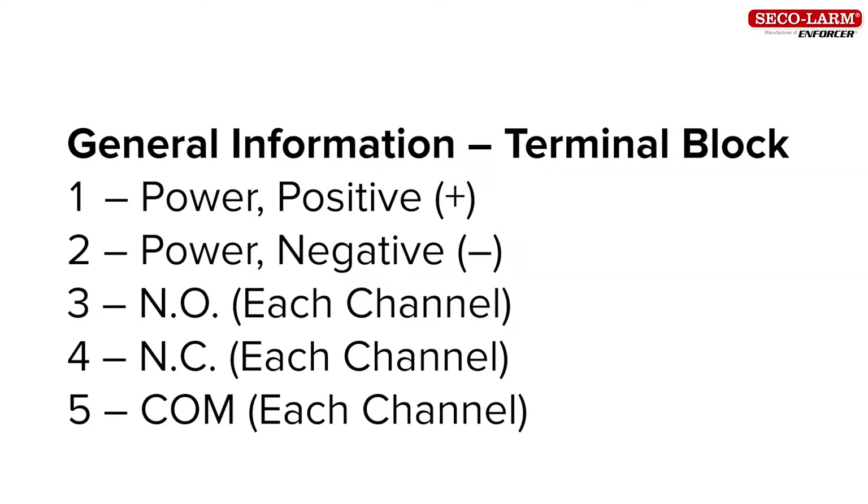Now we will go over the wiring of the receiver. First let's look at the terminal block. You'll see five terminals: one positive power terminal, two negative power terminal, and the three outputs. Terminal three normally open, terminal four normally closed, terminal five common. If you have a two channel receiver, you will have two sets of the normally open, normally closed and common terminals.